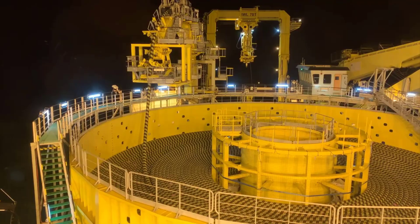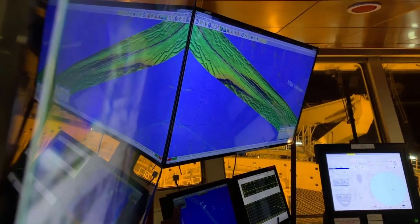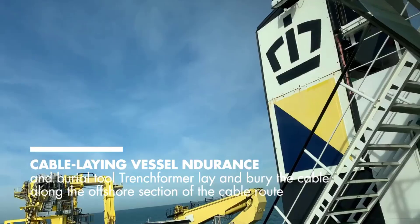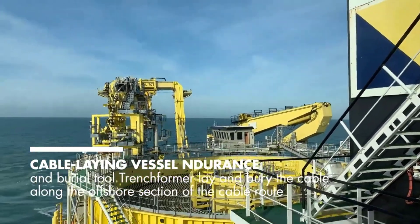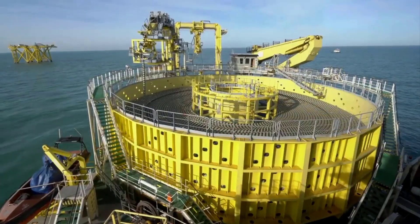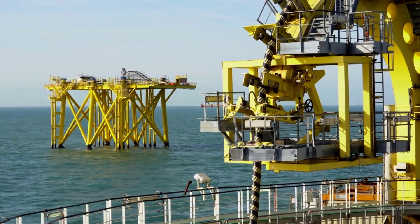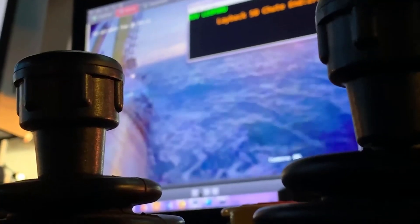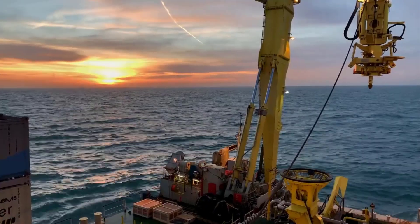Challenge 3 — Cable Protection: Protecting the undersea fiber optic cable from external forces is crucial to ensure its longevity and optimal performance. However, the marine environment presents various risks that could damage the cable, including fishing activities, shipping traffic, natural phenomena like earthquakes or underwater landslides, and even interactions with marine life. Implementing proper cable protection measures, such as burying the cable in the seabed or using specialized coatings, is vital to mitigate these risks.